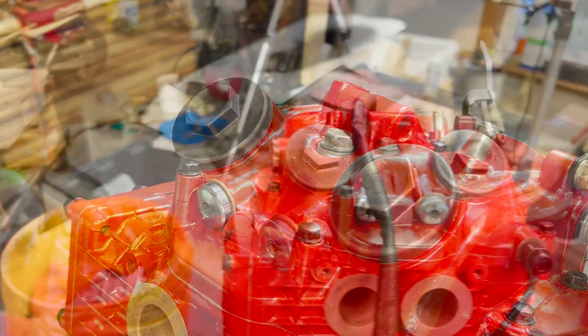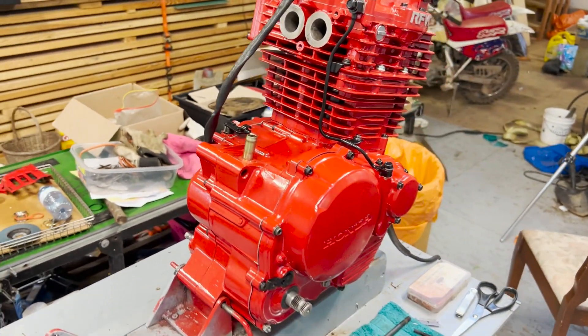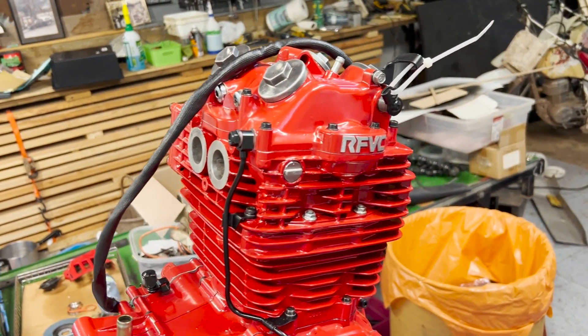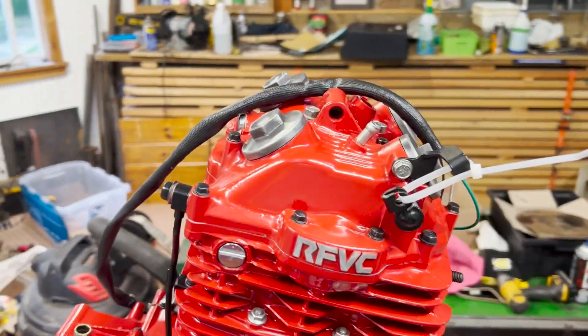In the next video I will prepare the frame so that it is ready to accept this behemoth, which will bring us closer to getting this bike back on the road. If you like this stuff please subscribe, hit the like button, leave a comment, and thank you very much for watching.